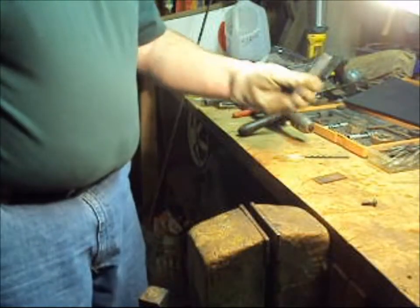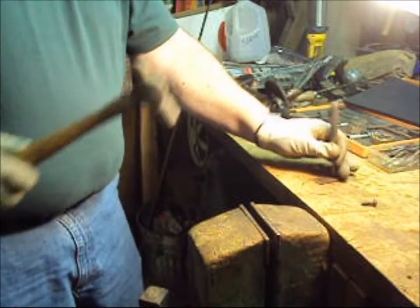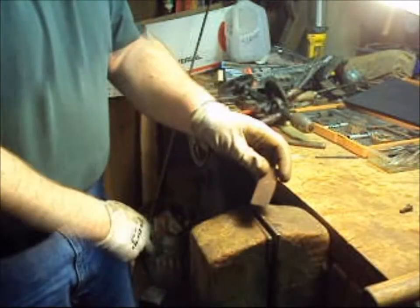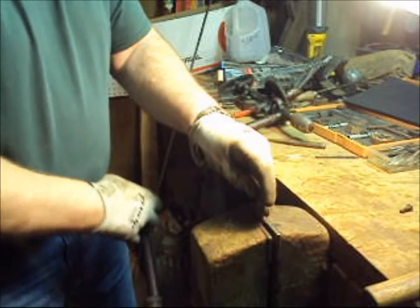To drill a hole, we're going to put a mark on it with a center punch to center up the drill bit. One quick punch and we've got a nice mark in the plate, and our drill bit will stay centered on that mark.